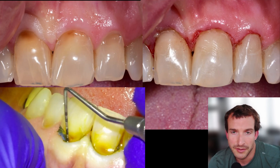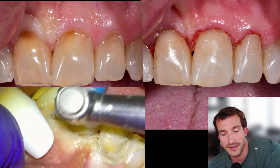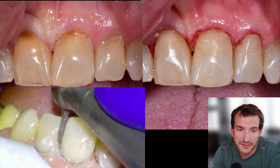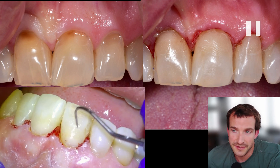Hey guys, Dr. Dobson here. I'm going to be doing some no-prep Class 5 restorations for aesthetics. This is a patient we saw at an exam — we looked at the front teeth and said we can make these things look nicer if you want without using a drill, and they said sure, let's do it.